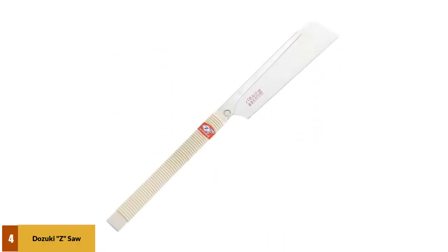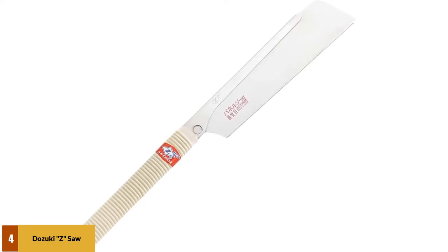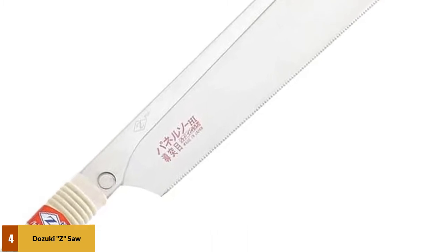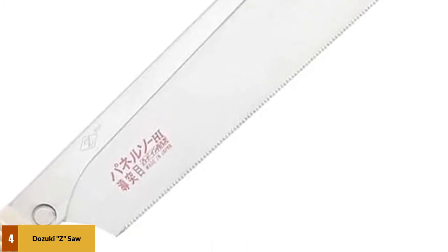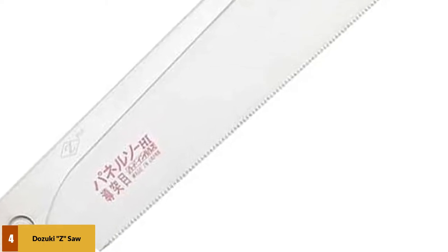At number 4: the Tozuki Z-Saw. Z-Saw claims this is the best-selling saw in Japan. It boasts a tensioned high-carbon steel blade with 26 teeth per inch and a blade thickness of only 0.012 inches. The bamboo-wrapped handle is a dream to handle, and the 9.5-inch, 2.375-inch tall blade won't bend, thanks to its rigid back.